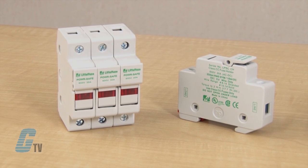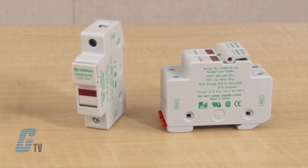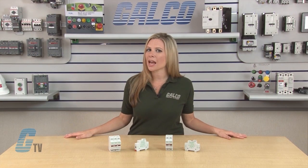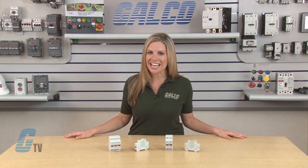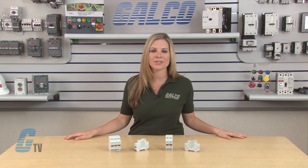The LPSC fuse holders are for Class CC fuses while the LPSM are for the midget style fuses. Both fuse holders are available in up to 4 pole configurations and can include indicating and non-indicating blown fuse identification.